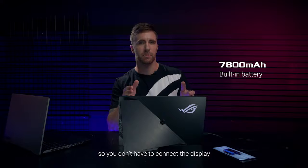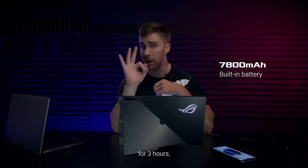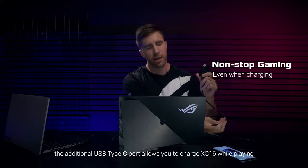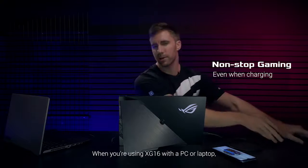It also has a built-in 7800mAh battery, so you don't have to connect the display to a power source for short play sessions — well, for three hours. Not too short anyway. And if you're almost out of battery in the middle of a game, the additional USB Type-C port allows you to charge the XG16 while playing.